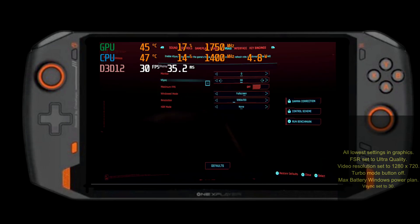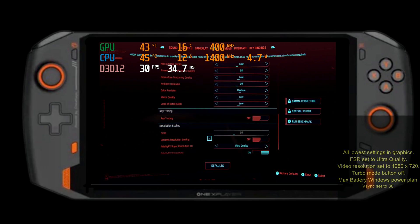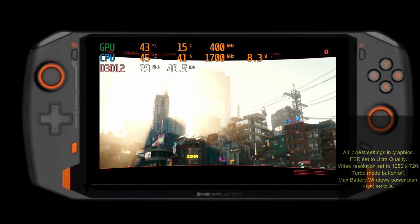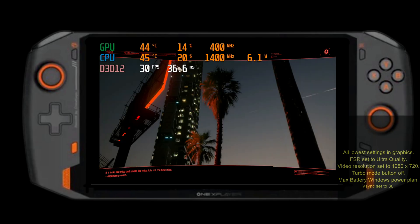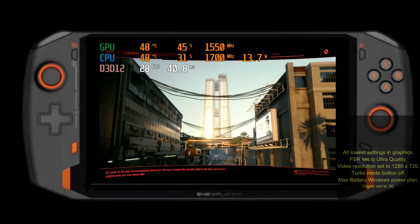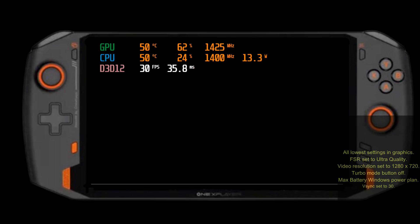Test 3 is the real usage test in my view: what is the maximum usable FPS versus most efficient power use? It's possible to get a stable 30 FPS in non-turbo mode using the ultra quality setting in FSR, low settings across the board in graphics, and V-Sync locked to 30 FPS. At 30 FPS in non-turbo mode the power draw is around 15 watts, which is about 6 watts more than Steam Deck reviewers seem to be posting. But worth remembering the OneXPlayer battery is 47% larger than the Steam Deck's, so battery life will be roughly the same at maybe 2-3 hours.